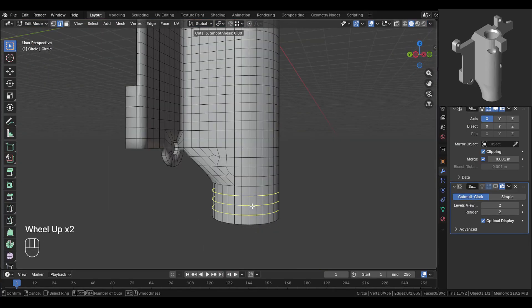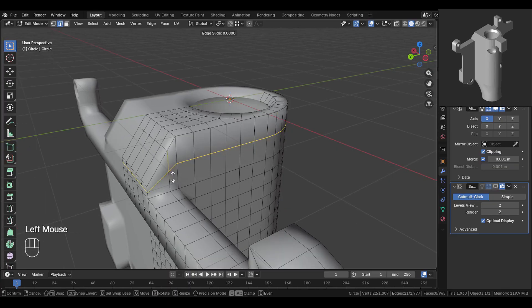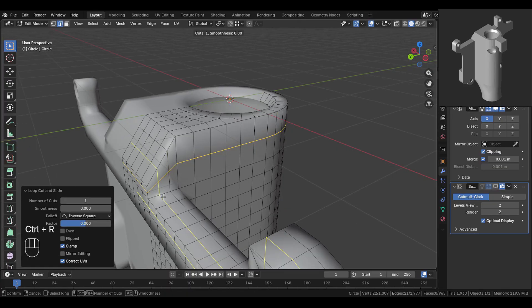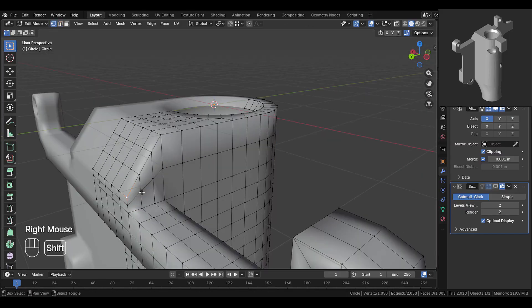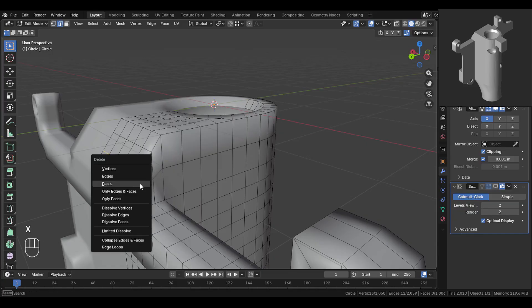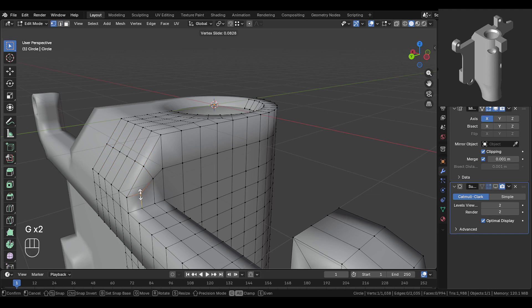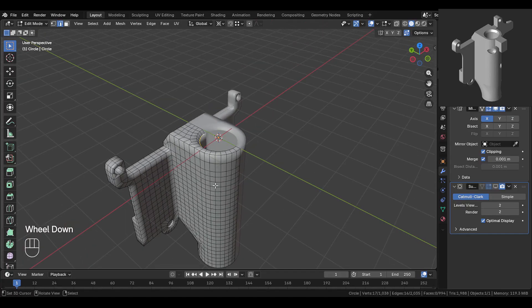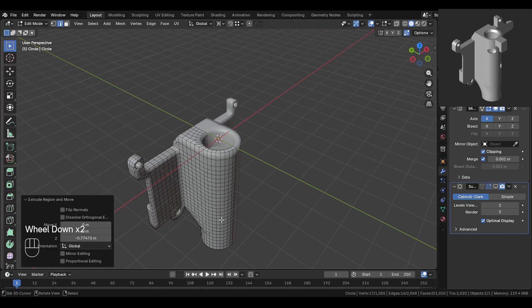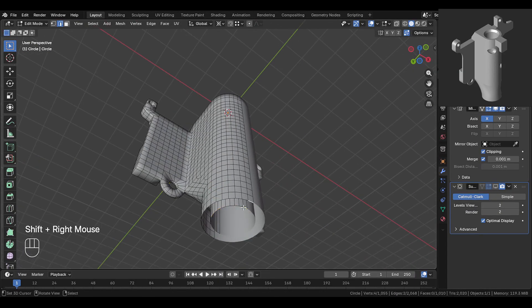At the bottom here, add a few loop cuts. Add a cut over here, and another cut here. Select this edge, extrude it down, and snap it at the bottom. Fill this part like this.